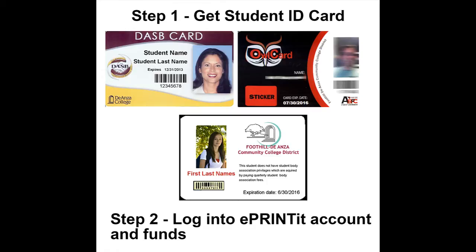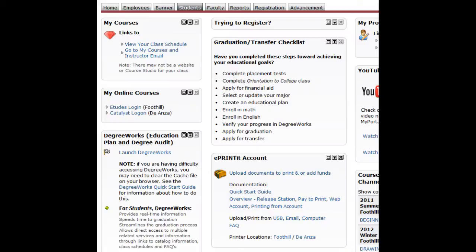The second thing you must do is log into your account and add funds. To get started, go to the students tab and scroll down to the bottom of the middle column and you'll see the ePrint account.